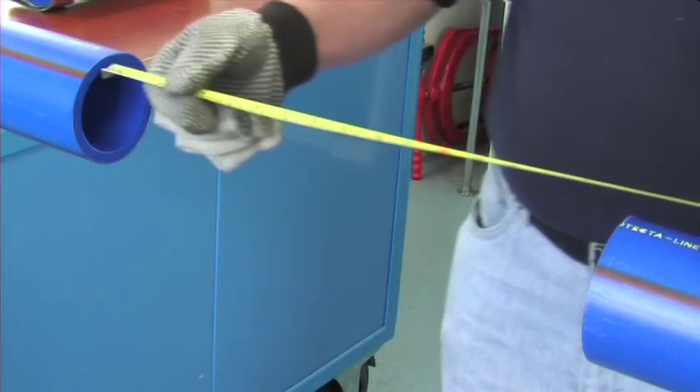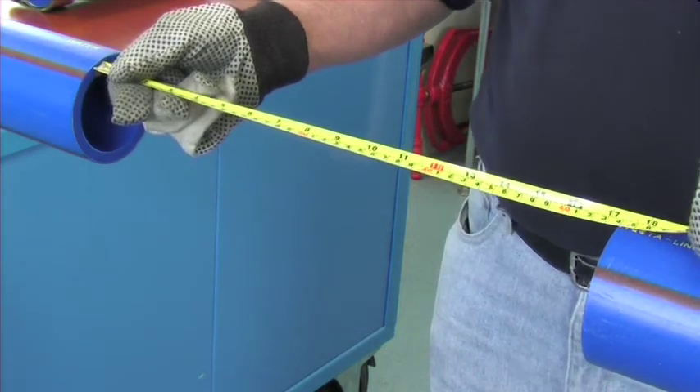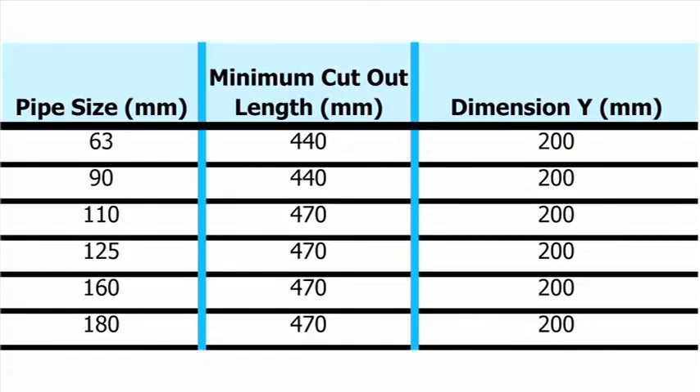Cut out the damaged pipe section. The minimum length of the cutout is as shown in the table. Cut out a repair piece, the length of which should be equal to the length of the cutout, less dimension Y shown in the table.